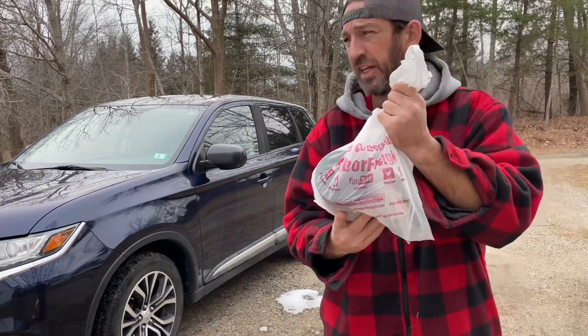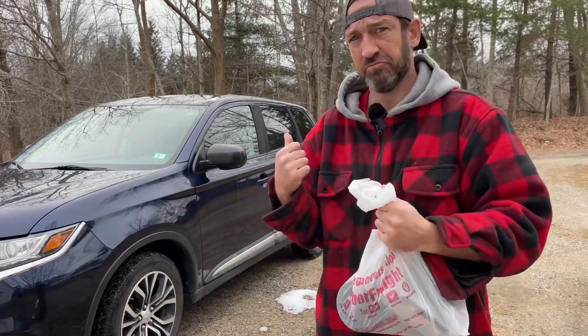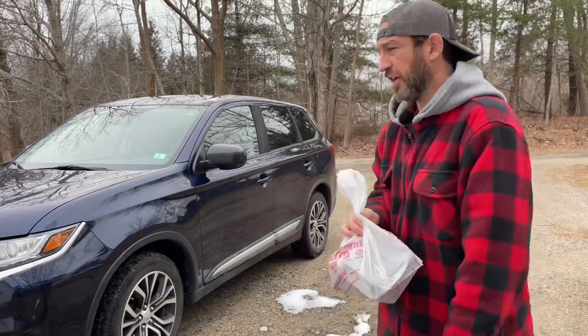What did I get from Harbor Freight? Let's go start installing it right now.